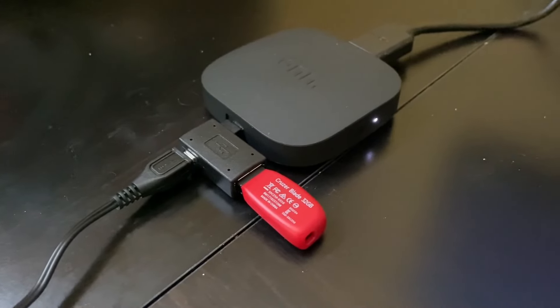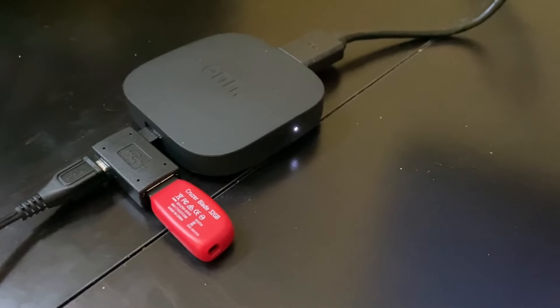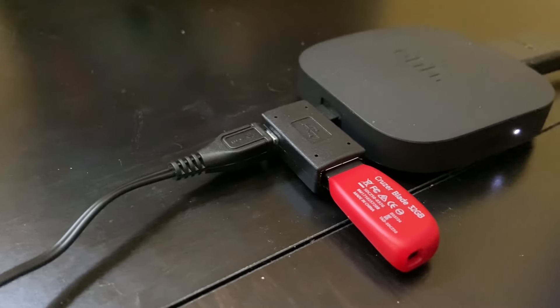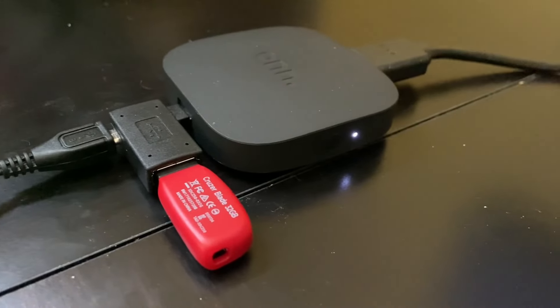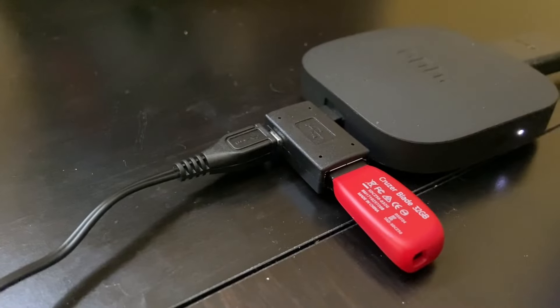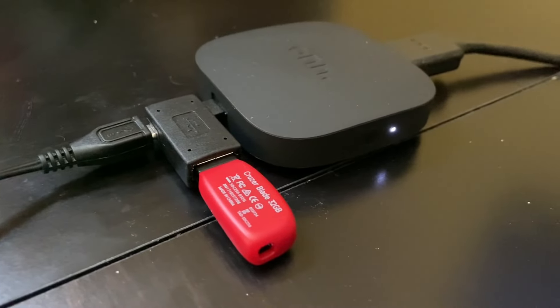Hello there and welcome. Today we're going to take a look at the Walmart Android TV box again, but this time we're going to do a little retro gaming. Specifically, we're going to play some Sega Genesis games, Dreamcast, PSP, and Super NES maybe, and we're going to see what this thing can do. This thing only cost $20 at Walmart.